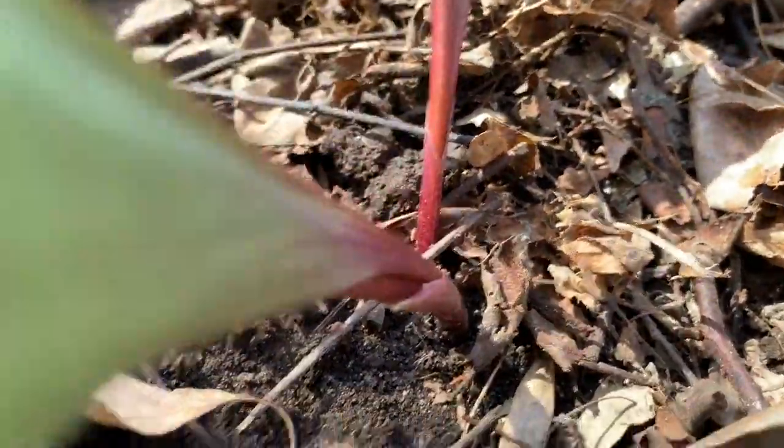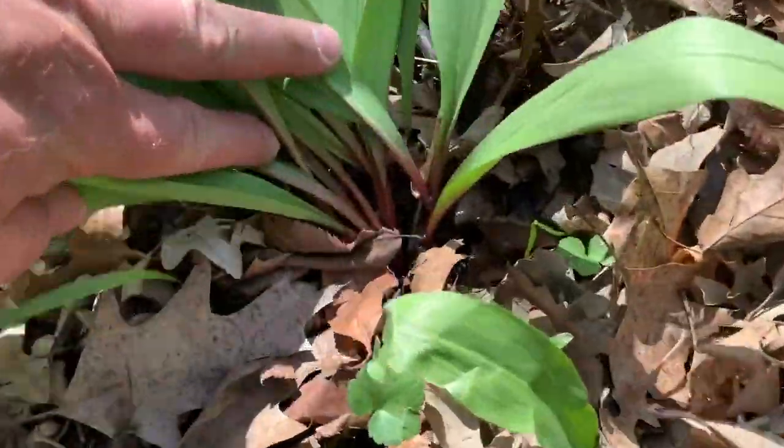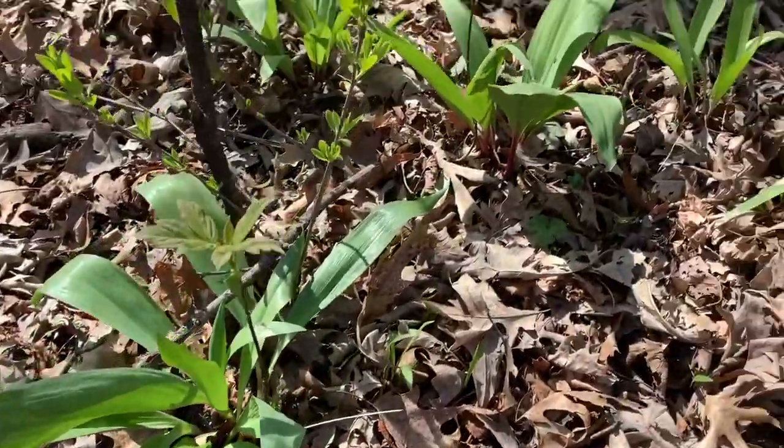Some people call them leeks. Here's another nice big cluster of them. Once you start identifying these in the woods, you'll see they're absolutely everywhere.